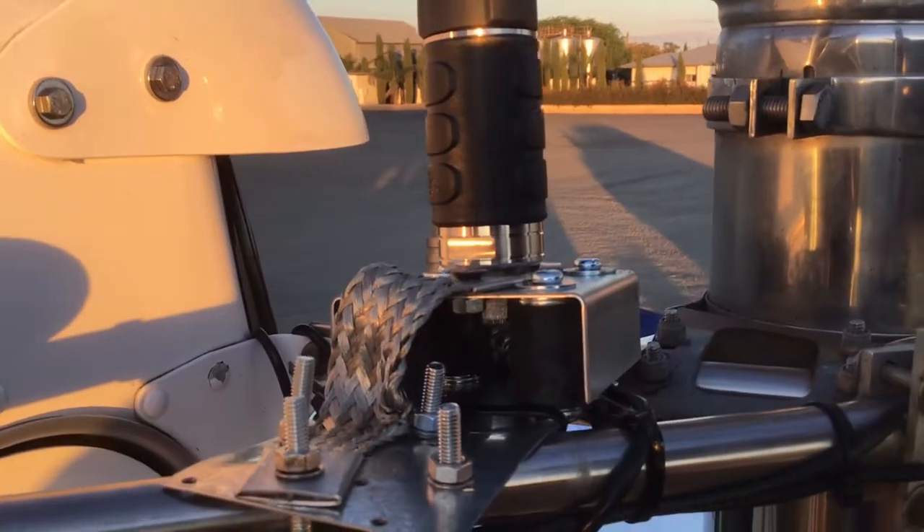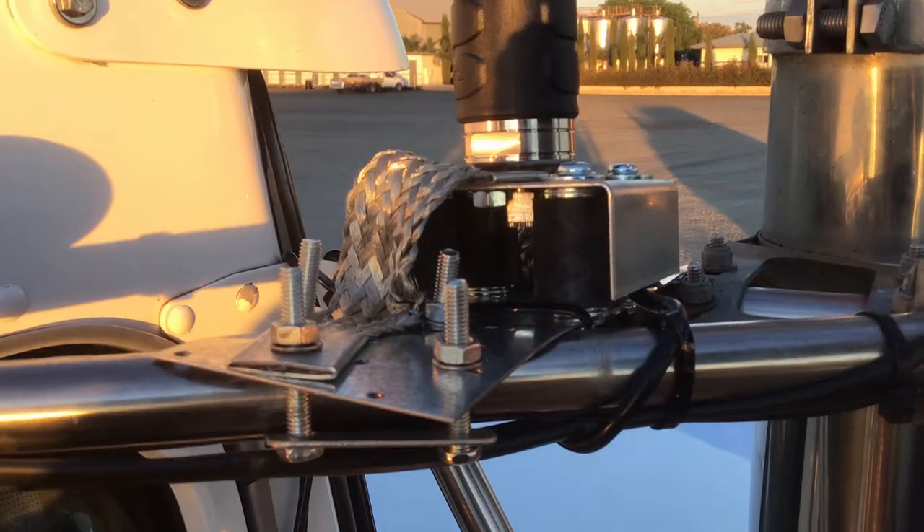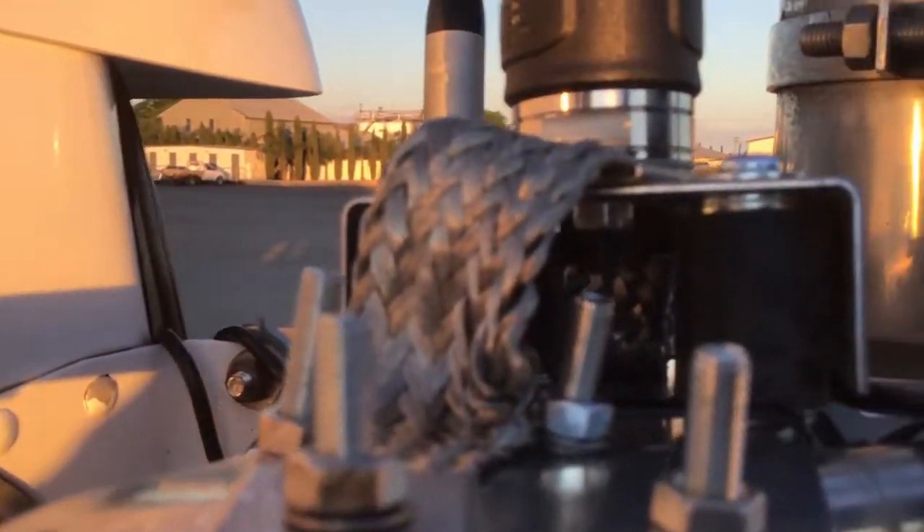Now you see there the mount that I've made, which has a top plate and four rubber shock absorbers essentially, and then a bottom plate. And then you'll see there a bit of copper bonding — there are two pieces of it on either side to earth the top and bottom plates together.